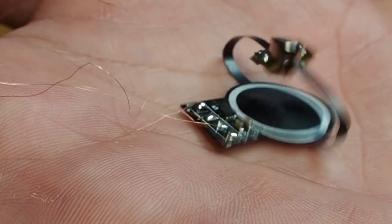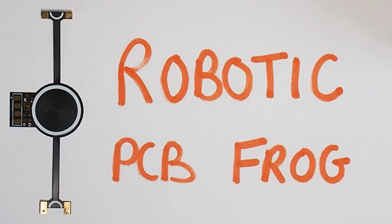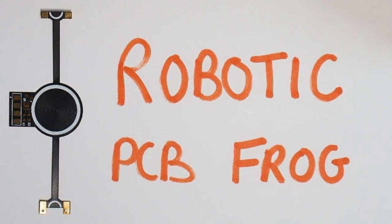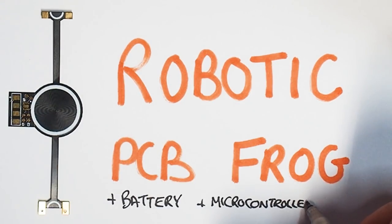A few months ago I designed this jumping actuator which is made from a flexible circuit board. Today I want to take it to the next level — I want to make a frog. This robot is going to use the same flexible PCB concept, but it needs to have an onboard battery and a brain of its own so that we can completely eliminate all the wires.